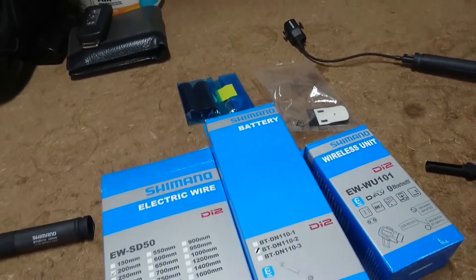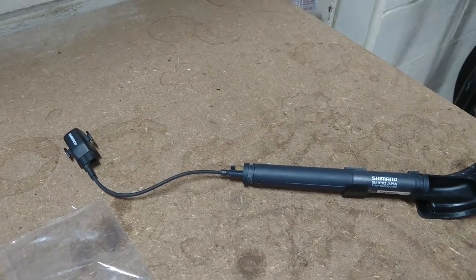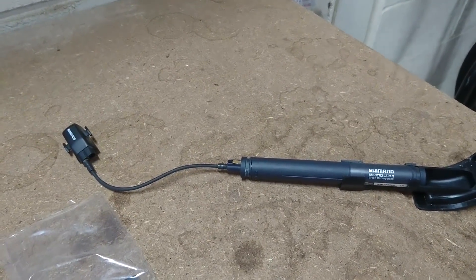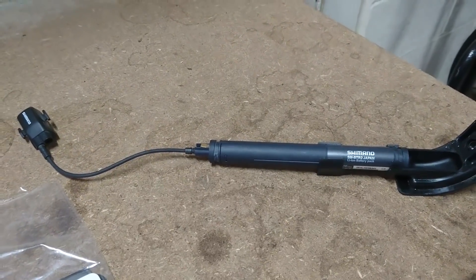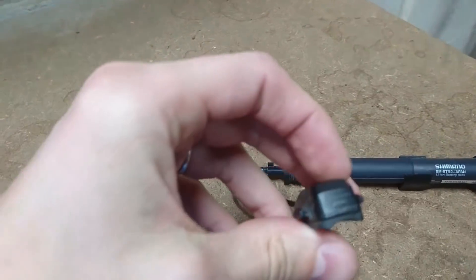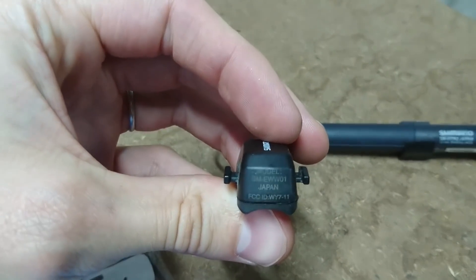What I've currently got now is the older setup with the D-Fly, which only supports ANT+, not Bluetooth. It runs on the SM-BTR2 battery along with this little one here, the SM-EWW01.